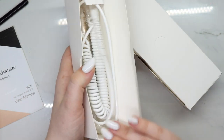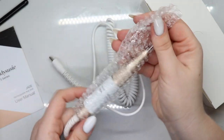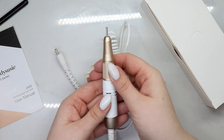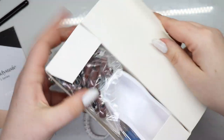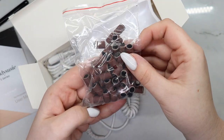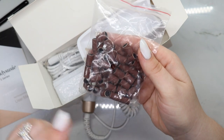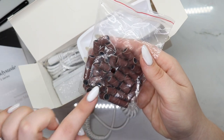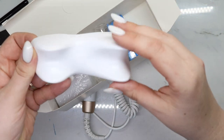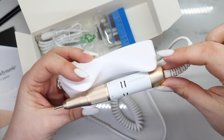Okay, so this is the handpiece. I've said this in many of my videos — this is your baby, treat it as if it is. They sent over some sanding bands and it looks like they are all fine, meaning the grit, which is the grit that I use the most when using the sanding band. And they sent you a handle holder so it just holds it like this.